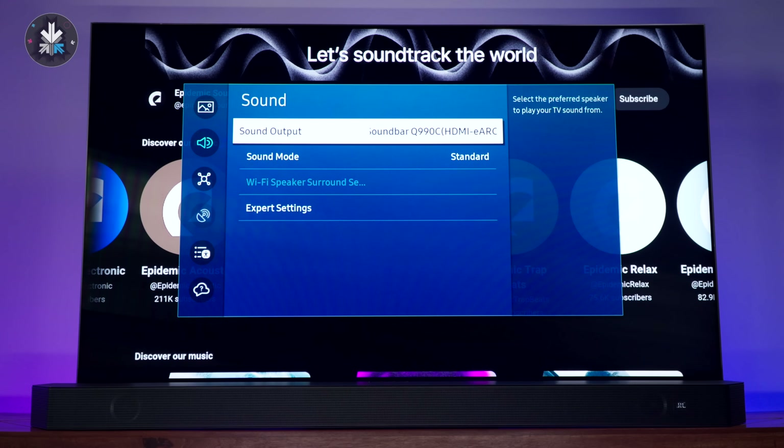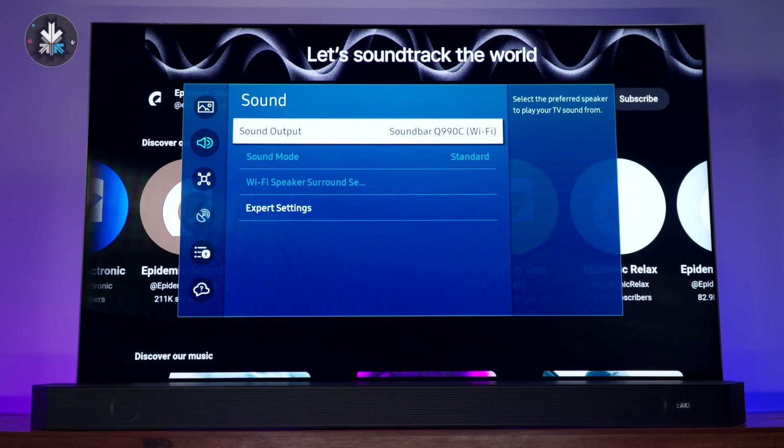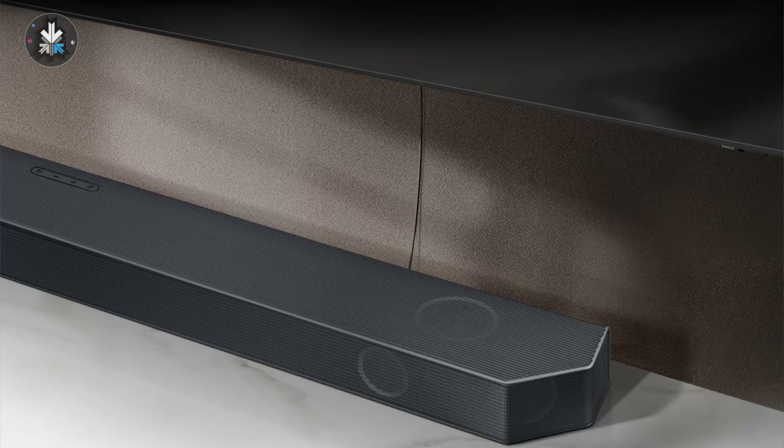You can also connect wirelessly via Wi-Fi or Bluetooth — the Bluetooth codec is SBC. If you have a Samsung television, you can get wireless Dolby surround sound without needing an HDMI cable, connecting over Wi-Fi for wireless surround sound audio. This removes one additional cable from your setup, so if your TV is wall-mounted you can place the soundbar at the bottom without needing an HDMI cable.